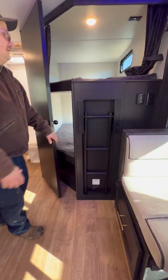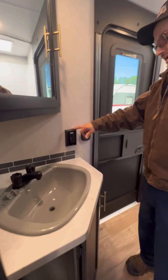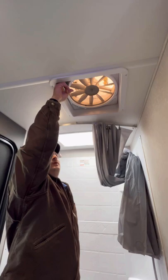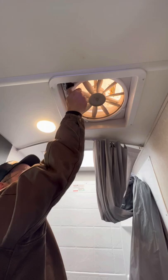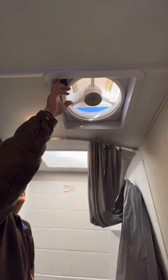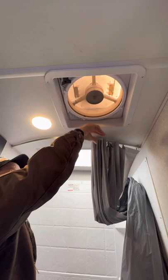Then we'll come on into the bathroom. You've got one GFI outlet here. If you notice some outlets not working in your camper, here's going to be your reset. Here's your light switch on and off in the bathroom. Right here is your exhaust fan — pull down on the tab, rotate it up. You've got four settings. You can have it down as well, which will reverse and blow air down on top of you and move air around a little bit, or you can turn it off.